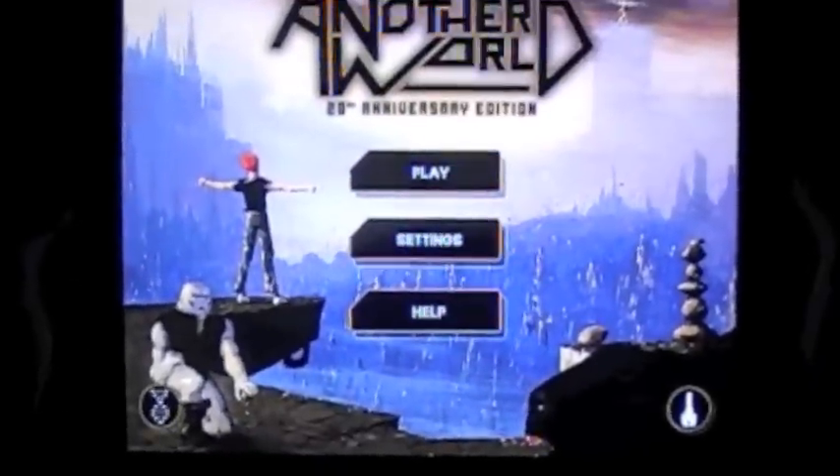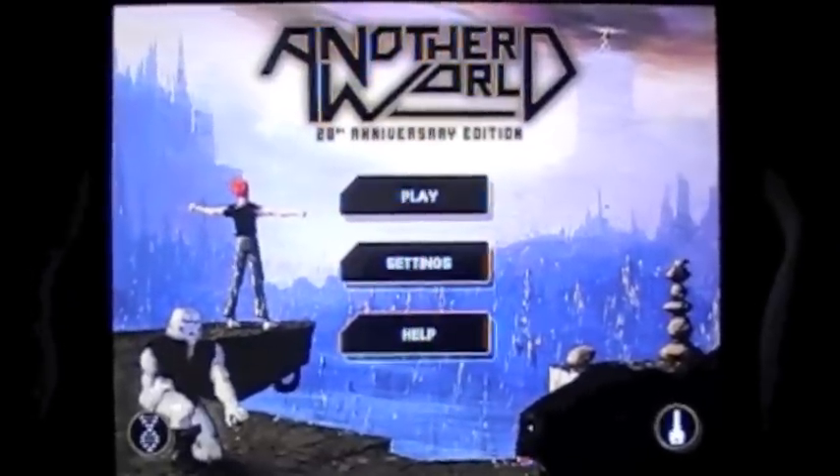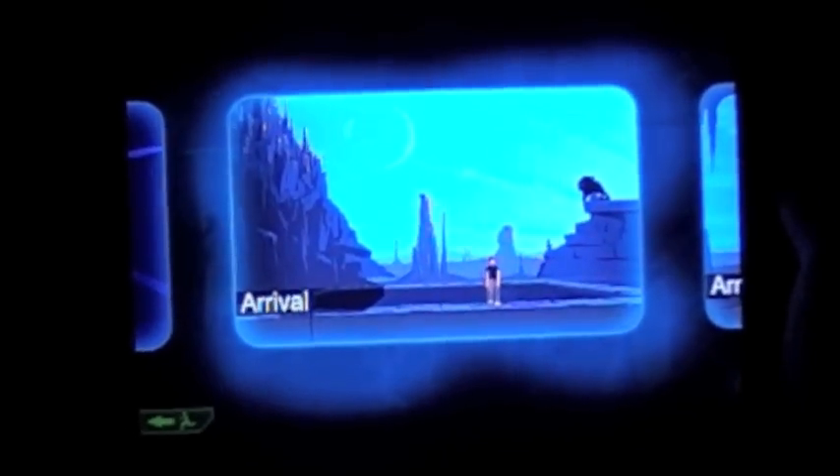Hi guys, this is a video about Another World 20th Anniversary Edition. The game has just been released on iPhone and iPad, and I'm going to show you how the new touch controls work.